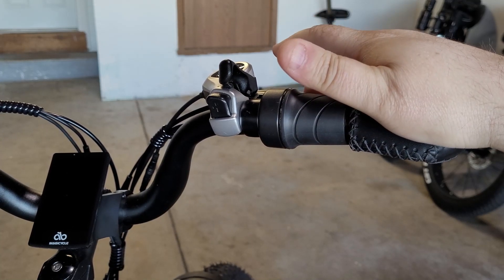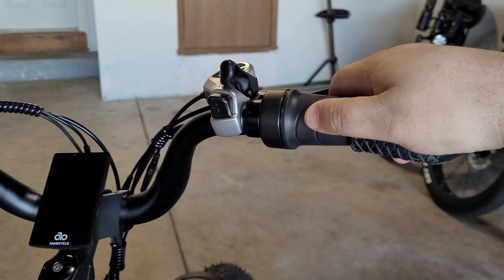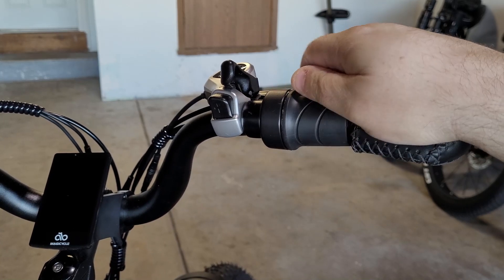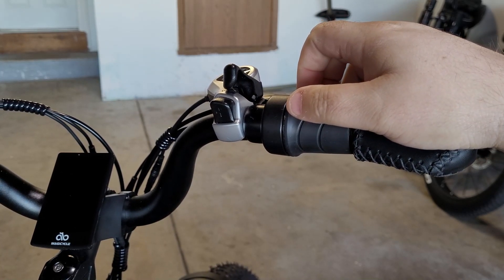It'll be a lot easier to use and it's peace of mind, especially if you let friends or family ride your e-bike who've never ridden one either. It helps them out as well, not just yourself. So let's get started with the thumb throttle I'm going to be using today.